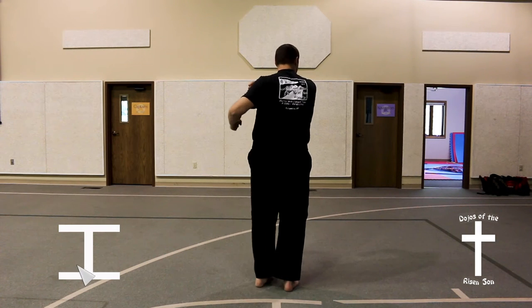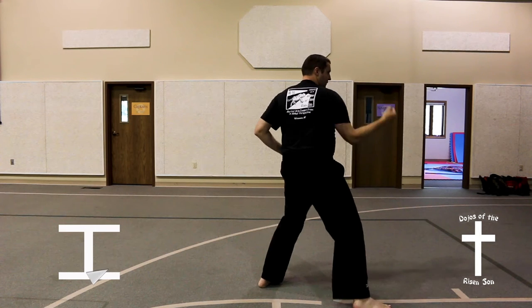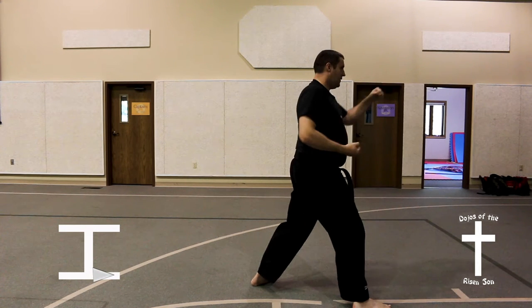Come up to chamber, step out to the right, back stance, back fist, wrist twist, pivoting into a front stance, high punch.